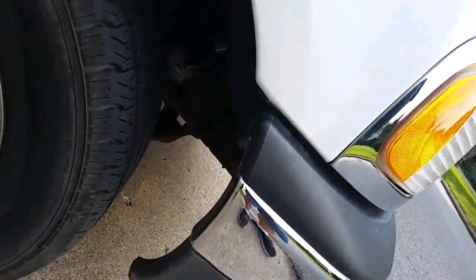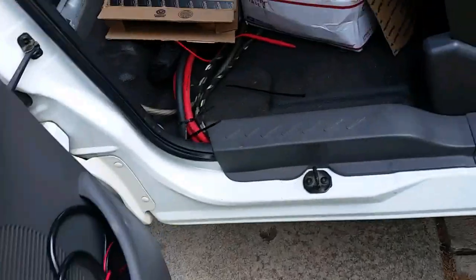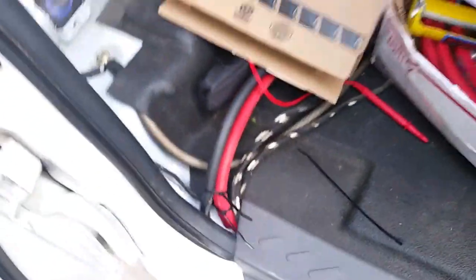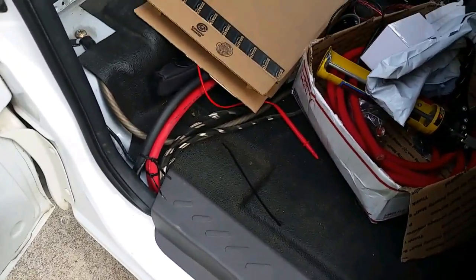Frame ground down here, got it coming out right here. There's a stock grommet right here and then we just drilled two more holes — we're going to have to drill one more hole. But as far as getting the majority of the wiring done, that's all ready to go, and now we're just going to construct the enclosure.